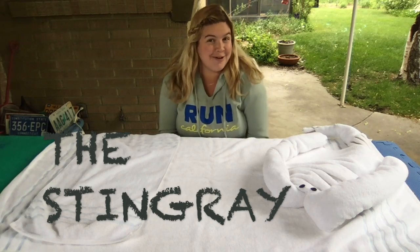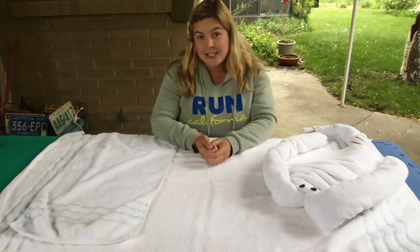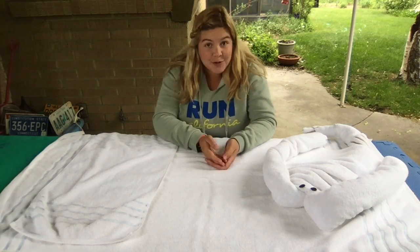Hey everybody, it's Haley here. Welcome back to Towel Animal Masterclass. In this video, we'll be learning how to make a towel stingray.